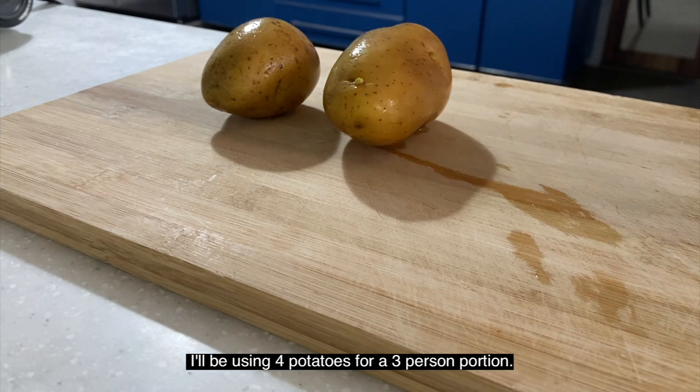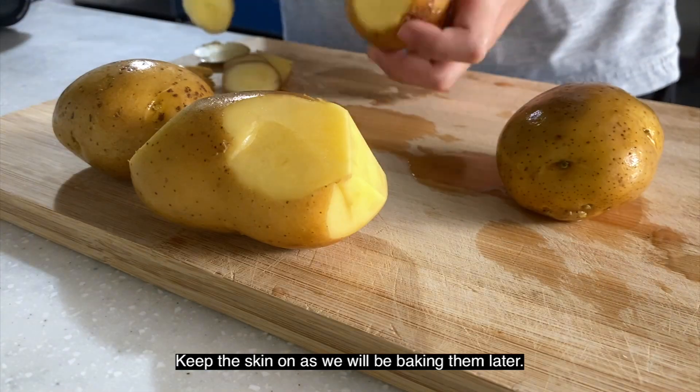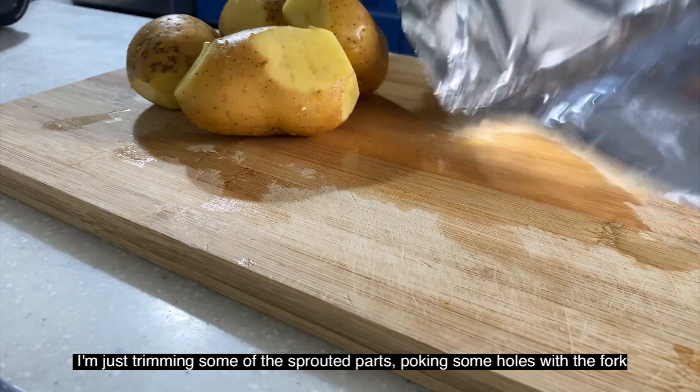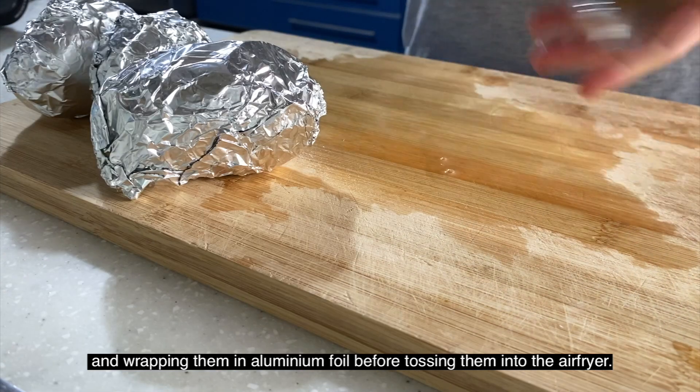I'll be using fall potatoes for a three-person portion. Keep the skin on as we'll be baking them later. I'm just trimming some of the parts where they have sprouted and wrapping them in aluminium foil, then tossing them into the air fryer.